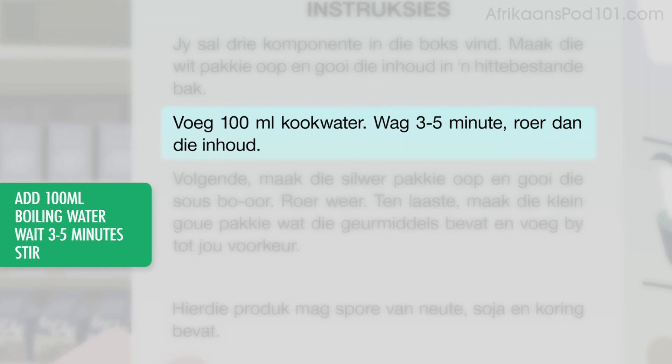Voeg 100 milliliter kookwater. Wag 3 na 5 minute. Roer dan die inhoud.